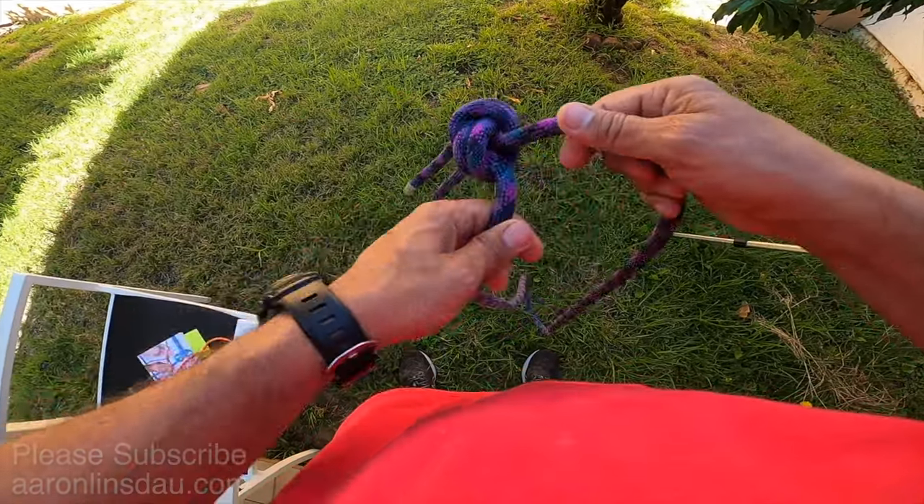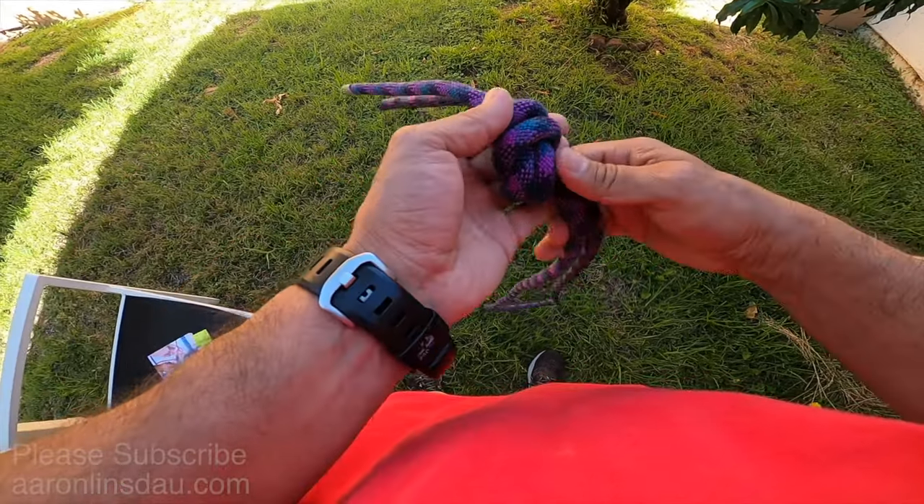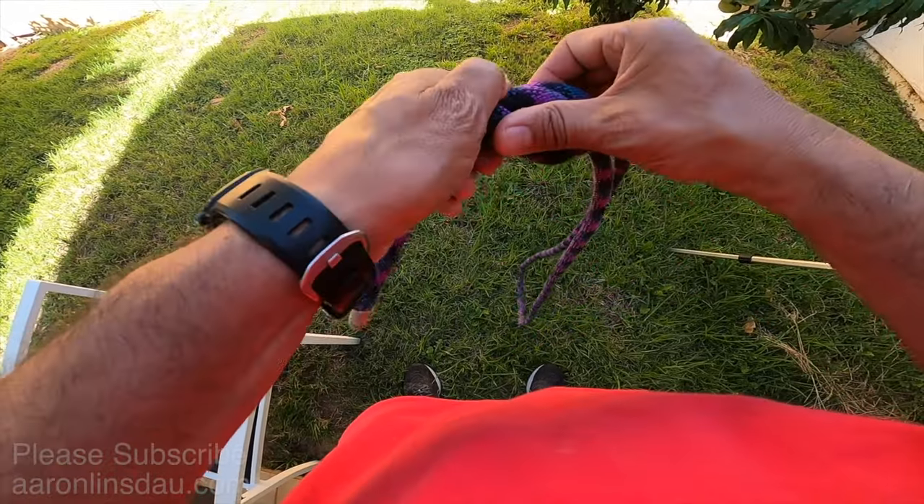If you truly need to extend a rope without the inconvenience of the double fisherman's bend, you're going to need a lot more tail than this.